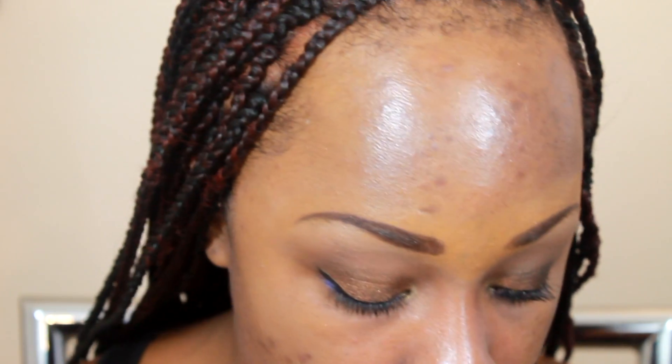I'm going to do my foundation and all that good stuff and I'll be back. Okay, for cheeks I'm going to use NARS Orgasm — that's what that looks like — just taking a bit and applying it.